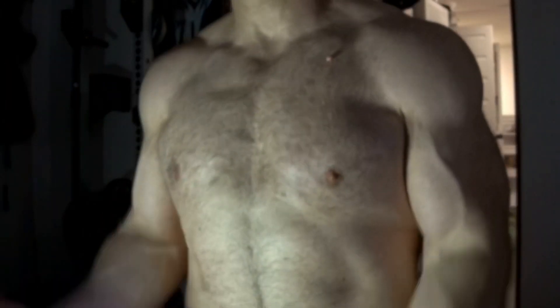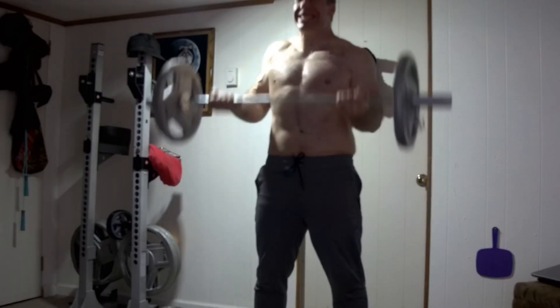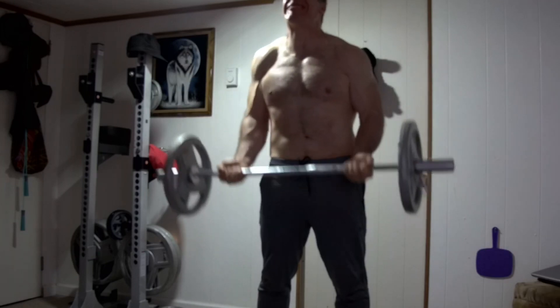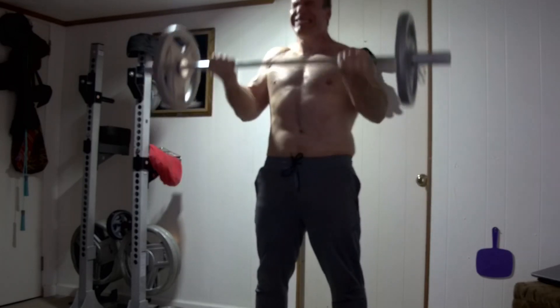This is the semi-cheat curl form, keeping constant tension on the bicep. And these are cheat curls — we don't want to do full cheat curls. The semi-cheat curl is better than the full cheat curl. So I'm just starting out easy, doing three sets of 15 with an easy weight, about 90 pounds.